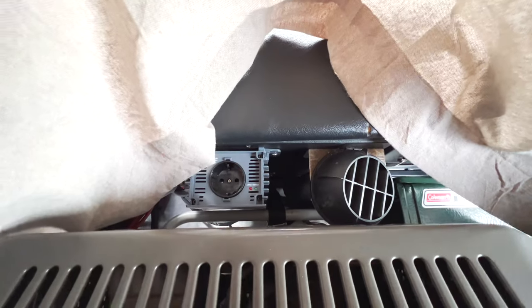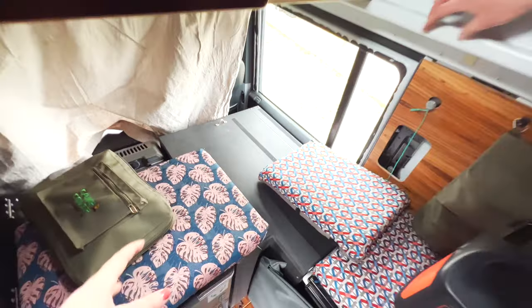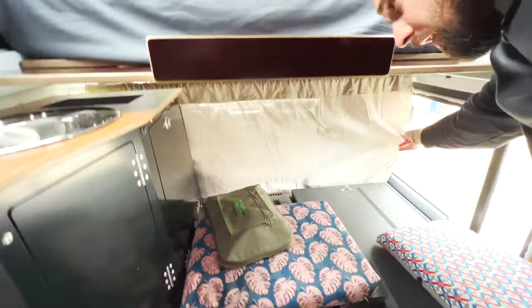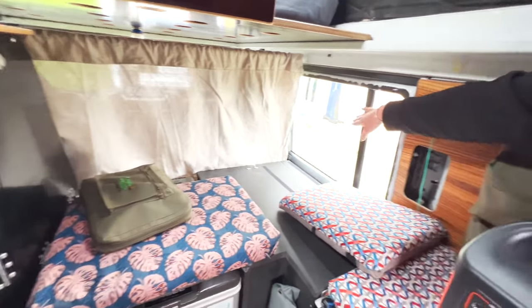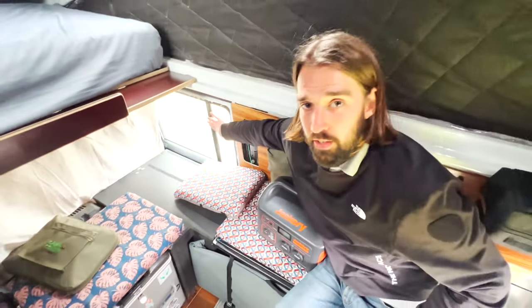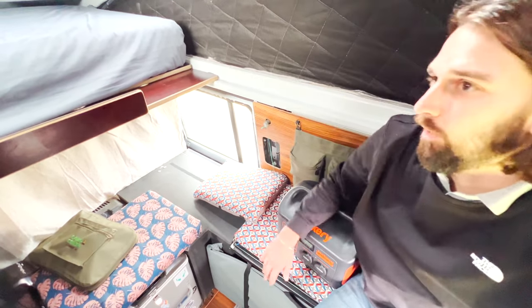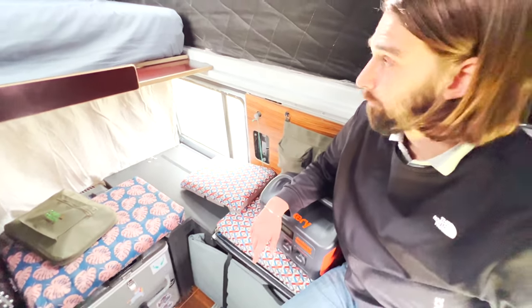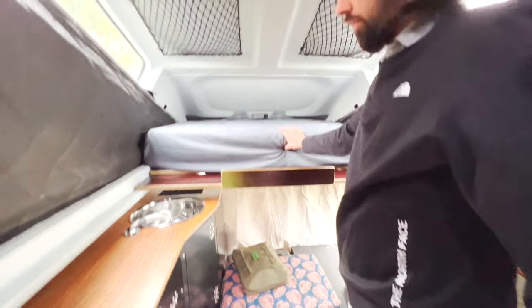We have a Dometic 230V plug here. Next to that is the Webasto heater — it's a bit counterintuitive that it's next to the fridge, but it works. We recently installed a curtain we haven't tested yet, plus a window cover so in the evening we're completely private.